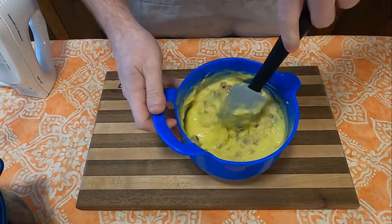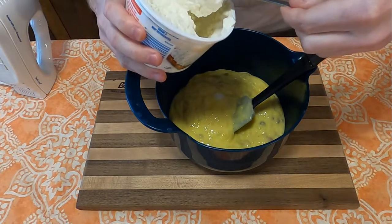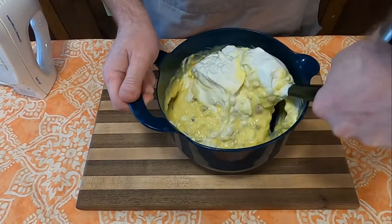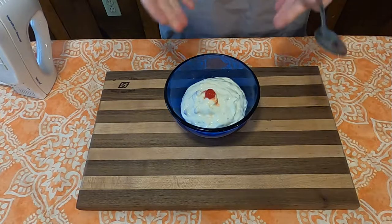Mix it all together. The next fruit we're going to mix into this salad is one half pound of cottage cheese. Once that's very well incorporated, we're going to gently fold in our whipping cream, and there you have it. Fruit salad.